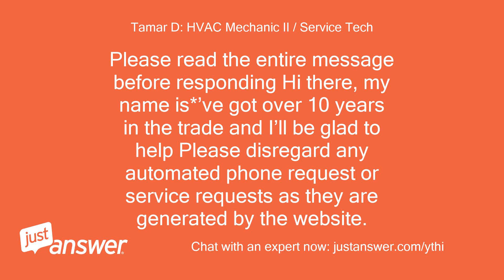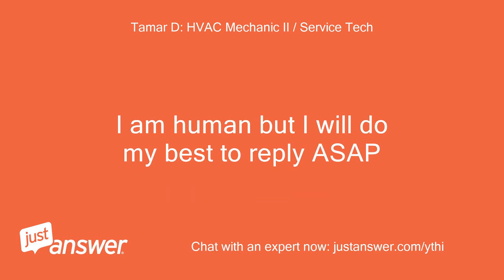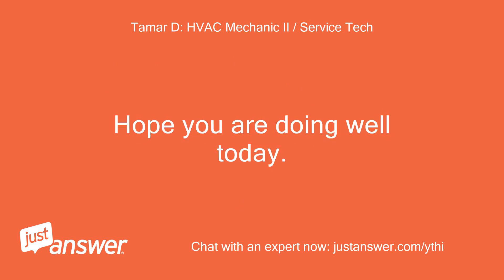Please read the entire message before responding. Hi there, my name is Vagat, over 10 years in the trade, and I'll be glad to help. Please disregard any automated phone requests or service requests as they are generated by the website. You do not have to accept phone requests unless you want phone service from me. Please bear with my responses — actively working on the job site also. I am human but will do my best to reply ASAP. Hope you are doing well today.